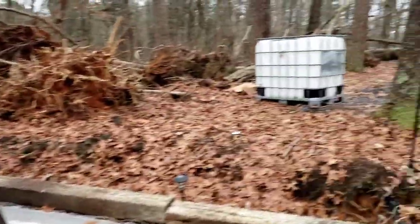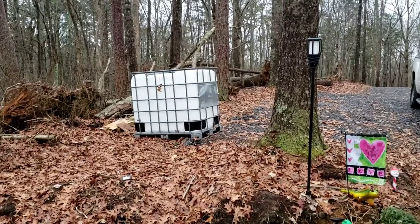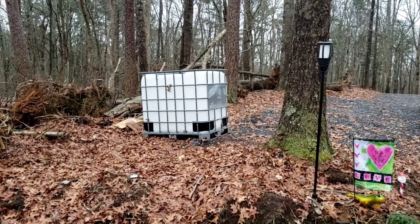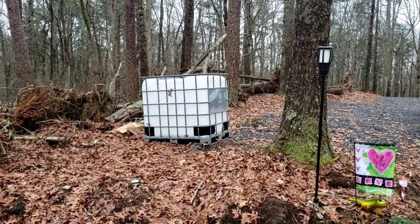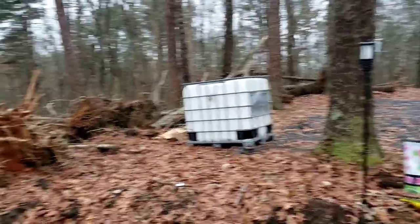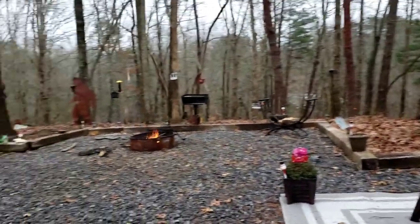The rain catchment system — the tote on the back — I inserted a small bucket heater and plugged it in just to keep it from freezing, and it did wonderful. There wasn't any ice in it at all after that night. I thought I was going to have to drain it, but that worked out very well.